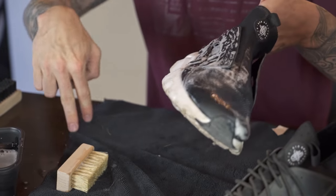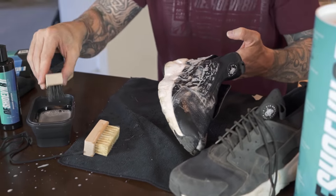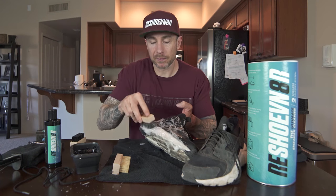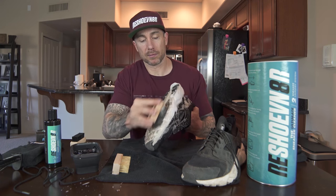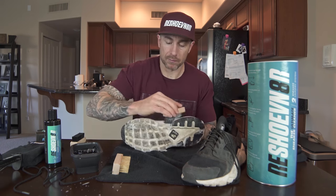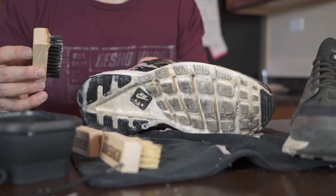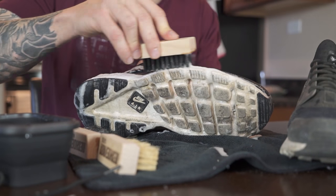Now that we've loosened the dirt a little, I'm gonna go in with the all-purpose brush. Now I'm gonna use the sole brush, and let the brush do the work — there's no reason to apply too much pressure. Let the bristles do all the work for you.